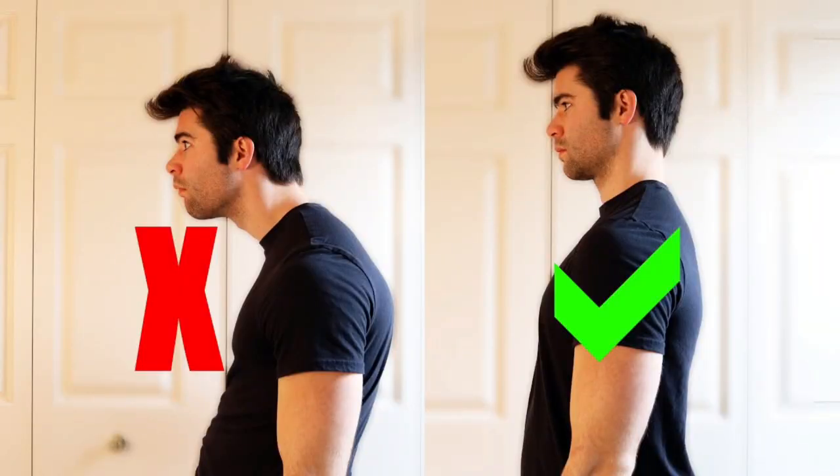Most people are kind of hunched over, and by putting this back there it's kind of reversing the hunch, stretching you out the other way. For people who are really hunched over, they may feel like they're leaning back as far as they can, but once you lay on this it really stretches you out to a new dimension. It's going to crack your back super easy — everybody could jump right into it. I also like that they have different size options so you can get more of a pinched feeling or more of a relaxed feeling.